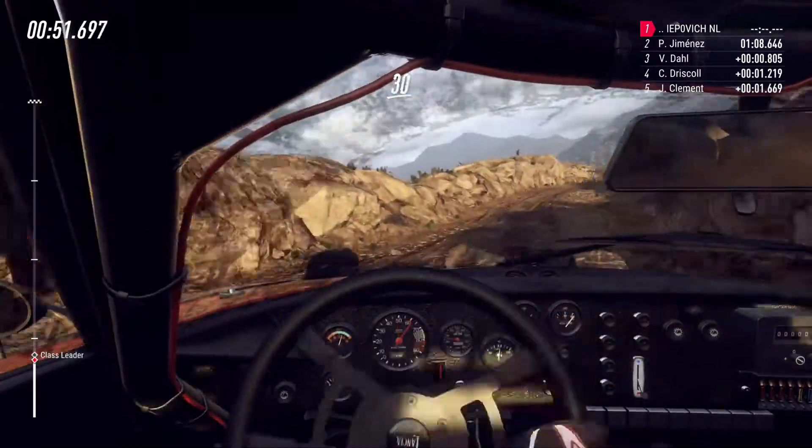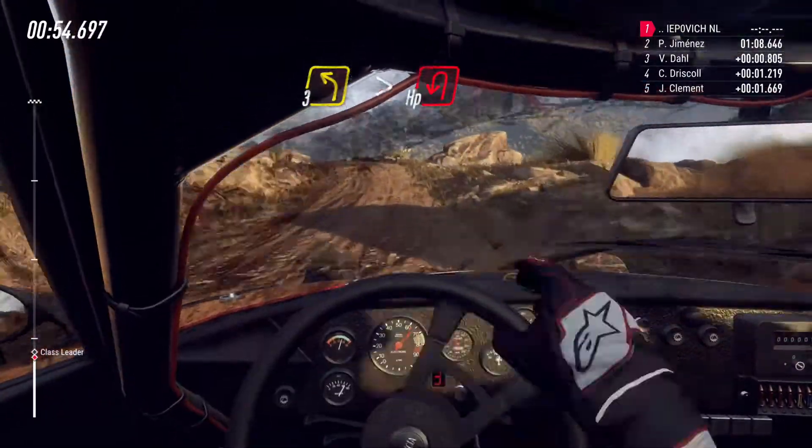Cut 3 left long tightens, into hairpin left unseen.